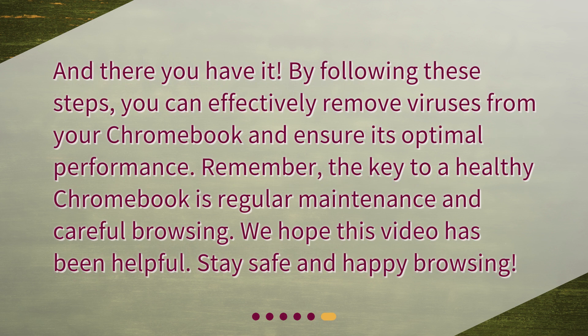And there you have it. By following these steps, you can effectively remove viruses from your Chromebook and ensure its optimal performance. Remember, the key to a healthy Chromebook is regular maintenance and careful browsing. We hope this video has been helpful. Stay safe and happy browsing!